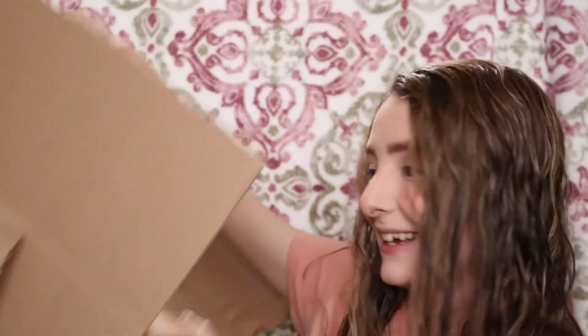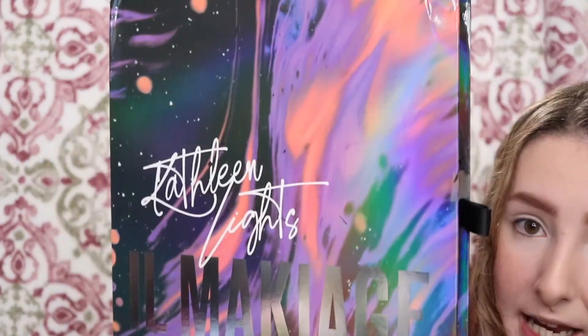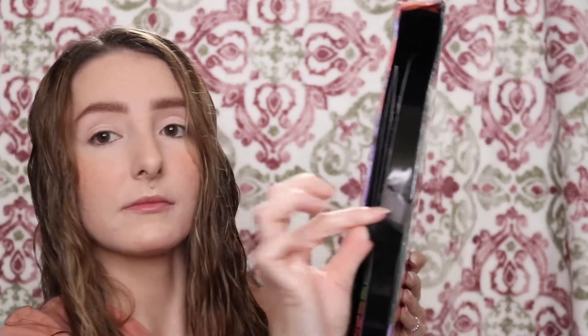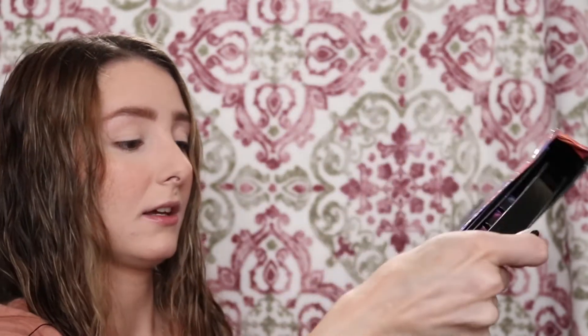So it came in a gigantic box. It actually came with all of this like black confetti, so that was cute. This right here is the PR box. It is purple and very metallic and shiny and just beautiful. So we are going to open it up. It comes out on the side right here and you have this little ribbon that you can pull to help you pull out the actual palette.